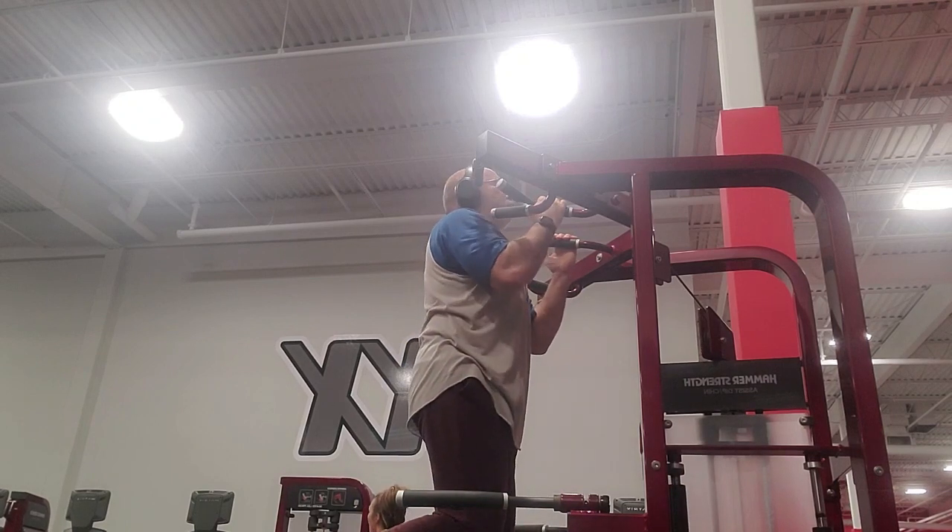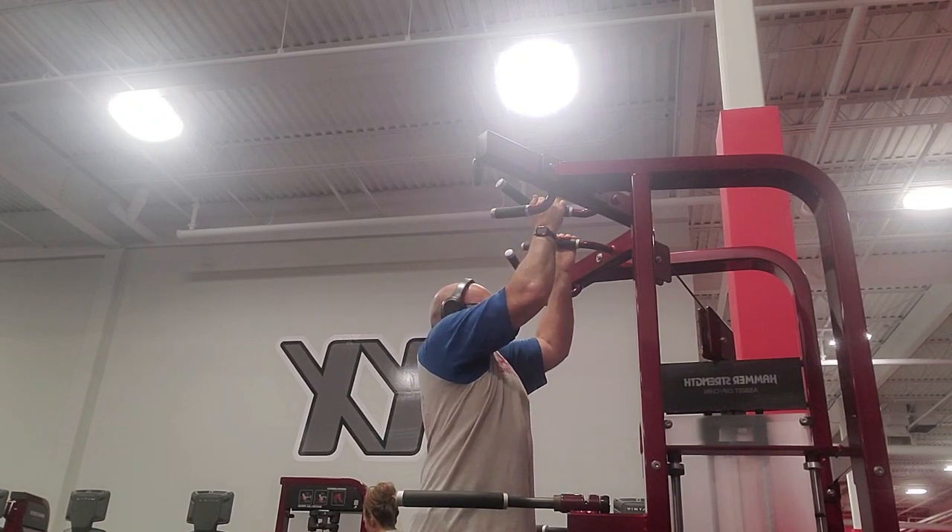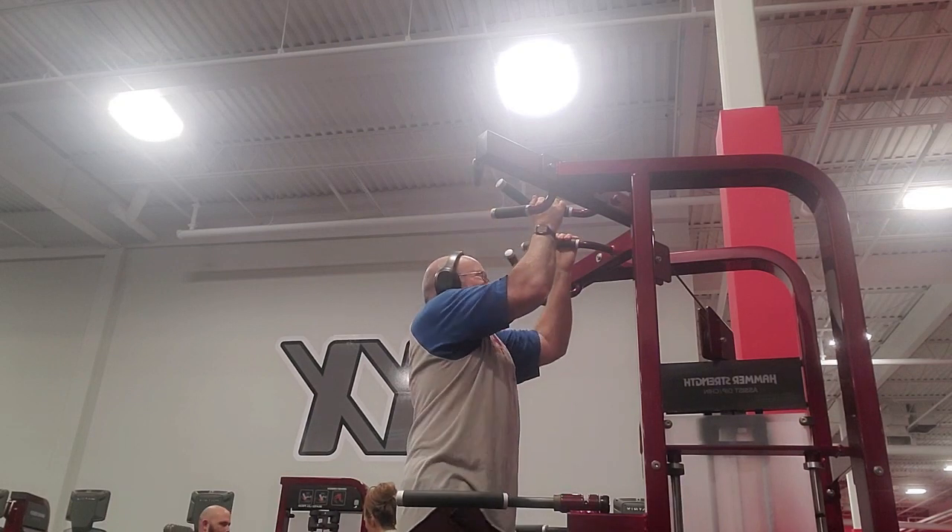Chin-ups or pull-ups always hit the lats, which is fine by me. In fact, I think chins are about the best lat builder there is.